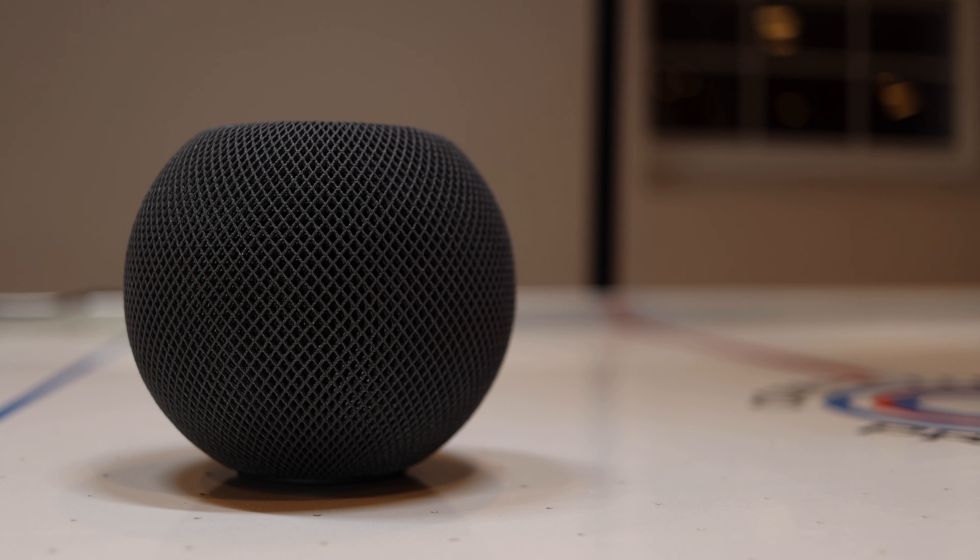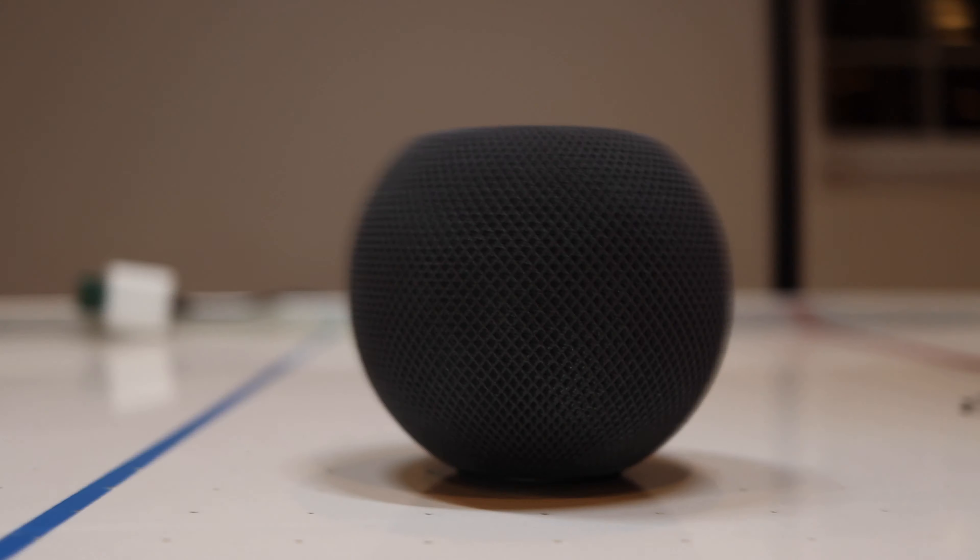Hey Siri, tell me a funny joke. Did you hear about the explosion at the cheese factory? All that was left was de brie.